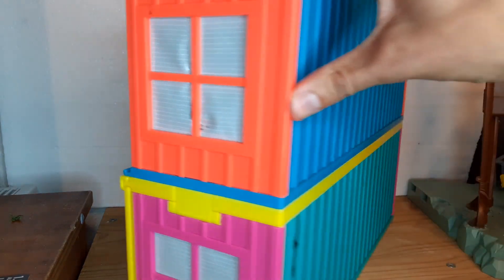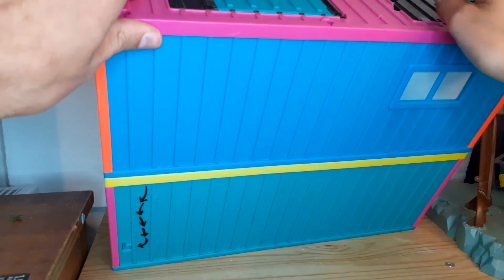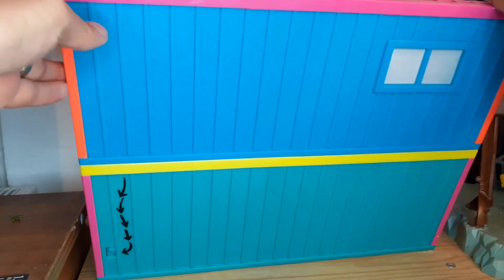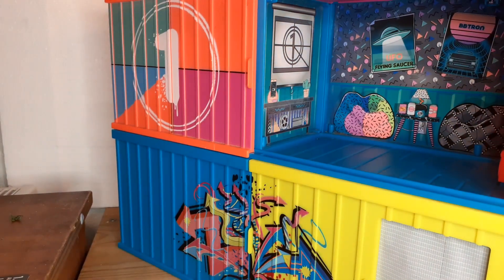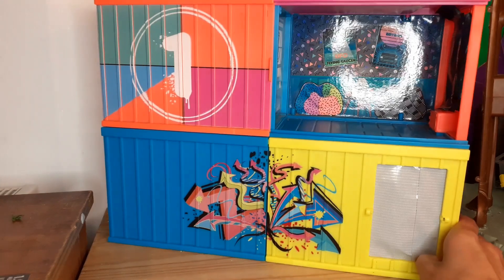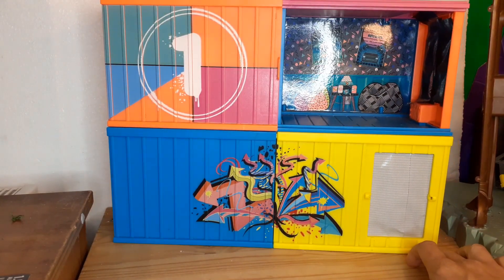There are some doors and stuff on the top — I'll pop them out. I'm going to spray it with some plastic primer and then try to paint it as a diorama piece. I figured I'd do a pre-look at it now and then show you what it looks like when it's done.